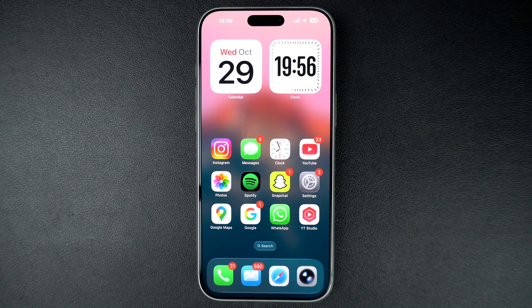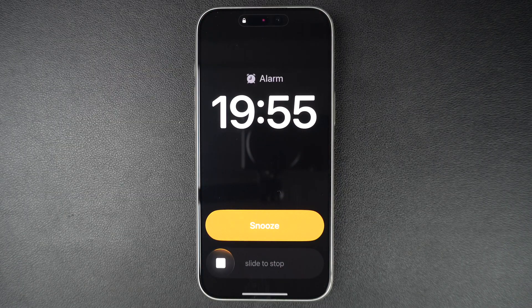Hey everyone, welcome to iOS Hacker. In this guide, we will show you how to enable or disable the slide to stop gesture that appears on the alarm screen.